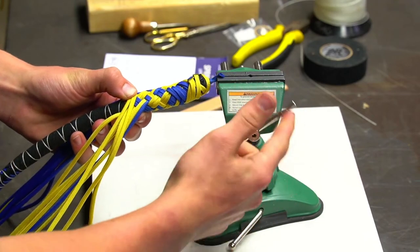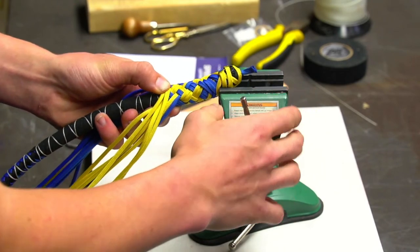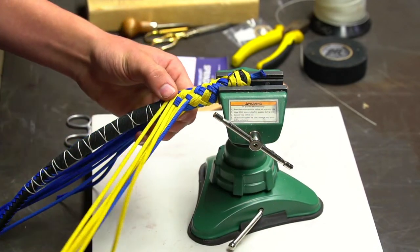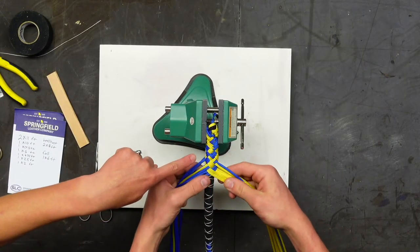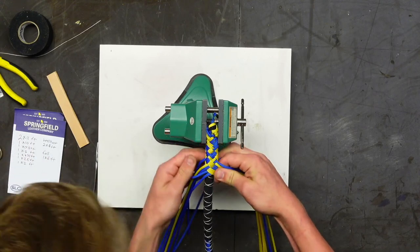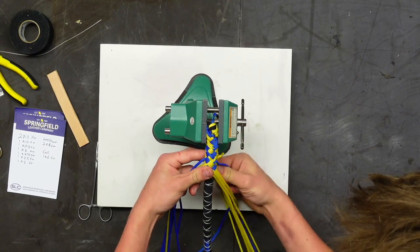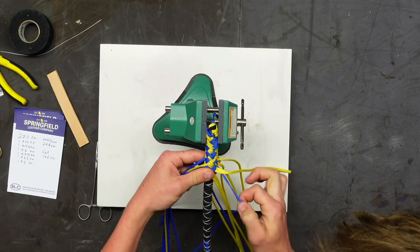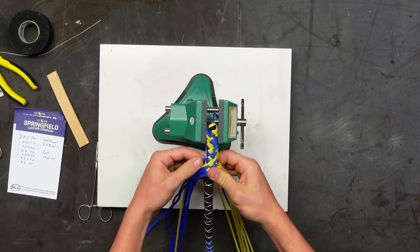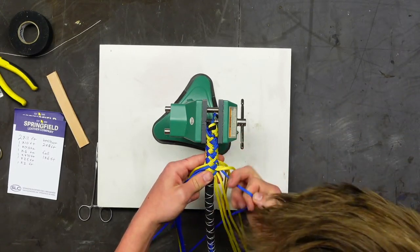Just to reiterate: we are doing a double diamond plait with one mystery thread opposing the others — all the strands are yellow except one blue one. We started with 16 strands, eight on each side, going from the top over two, under two, over two, under two, all the way around. Do one at a time to make sure everything lays correctly as you pull them through.